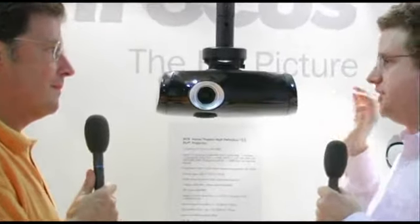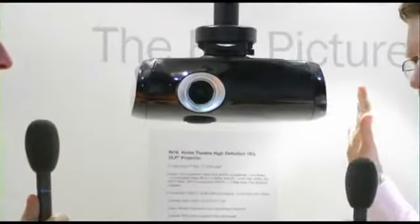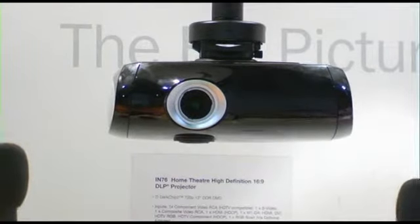This is InFocus's IN76, which is a high-definition DLP projector. And at the WatHiFi show here, this is WatHiFi's Projector of the Year. It's a high-definition DLP projector at 1280 by 720 — one chip, single chip unit — only £1,400. It's a very low-cost unit.